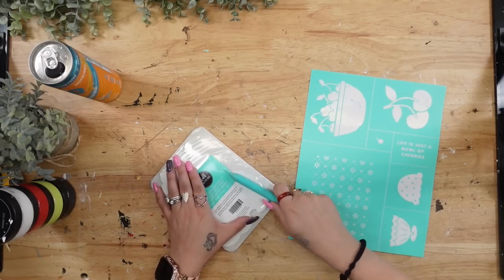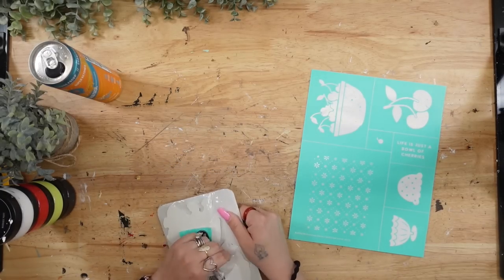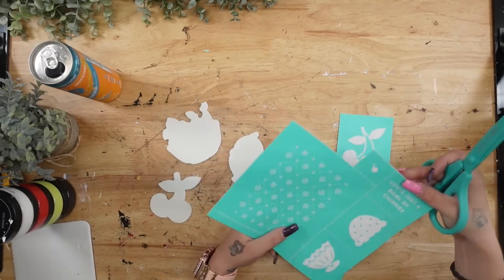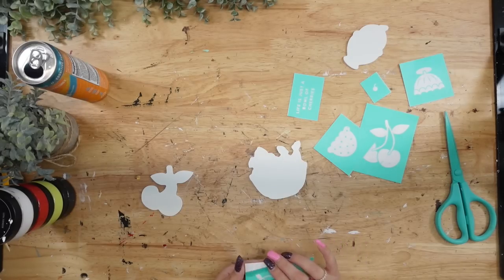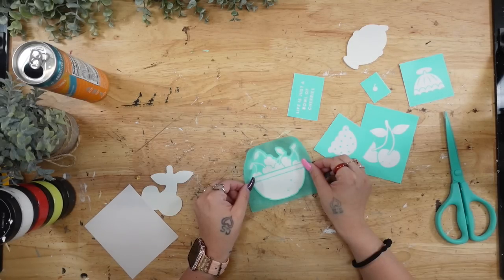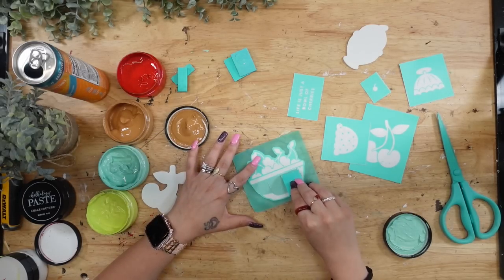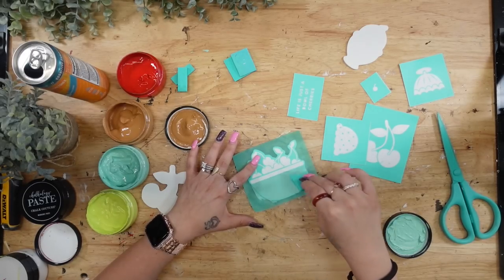Moving on to all the little decor, I'm going to take the cutout pieces out of the plastic and also cut up the coordinating transfer so I can see what colors I'll use for what. The obvious ones — like the cherries — will obviously be red. But I wasn't too sure what color I wanted for the bowl and other pieces, so I start with the bowl of cherries, transferring the bowl part with eggshell blue and the little band above the bowl with my camel chalk paste.